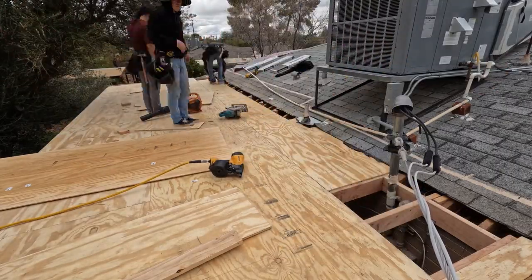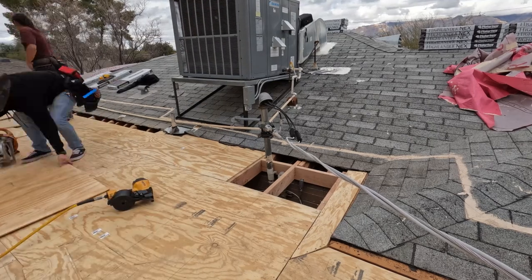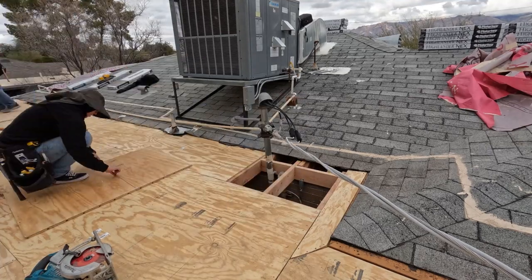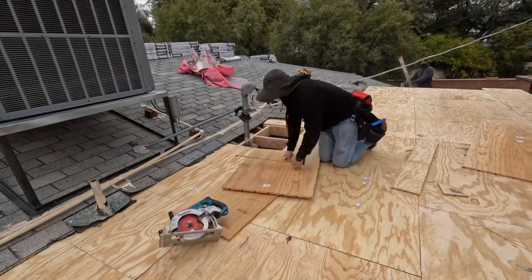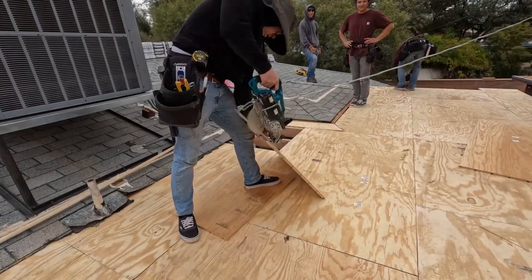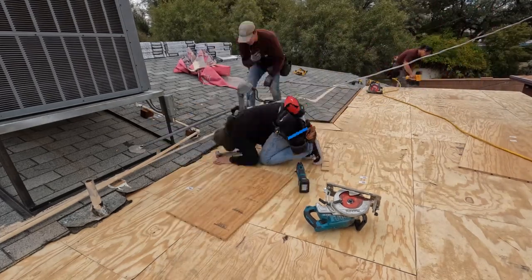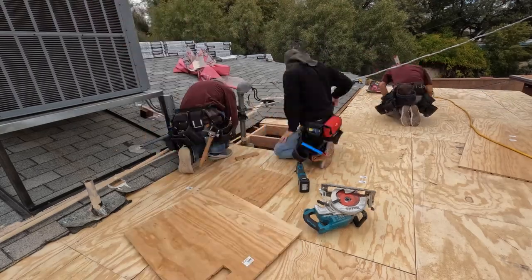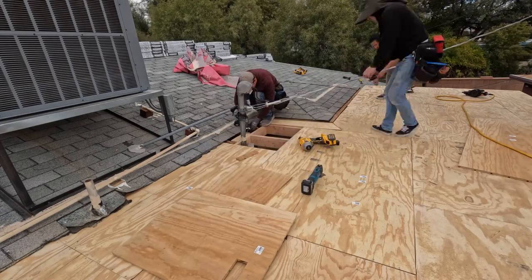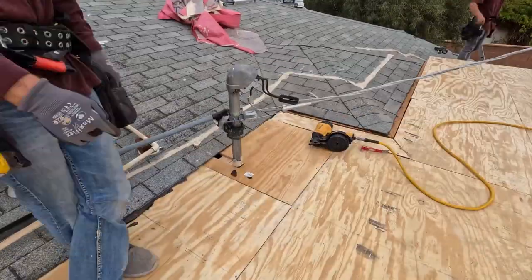We had that overhead electrical coming in right there — those are always a pain. We had to notch the plywood for it. We try not to make a big ugly notch; we'll take our time and make a nice tight notch. You can see that happening right there, and then that little hole in the back we'll put a nailer behind and fill it in so that way the roofing is solid — if you're walking up there and step on it, it's not just a hole where you'd roll your ankle.